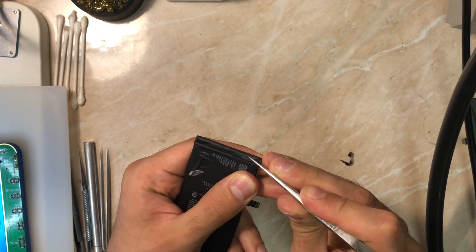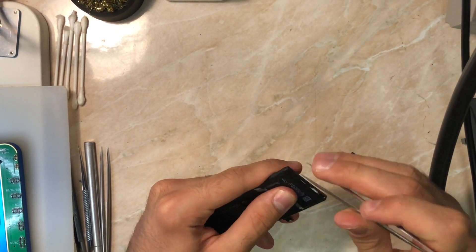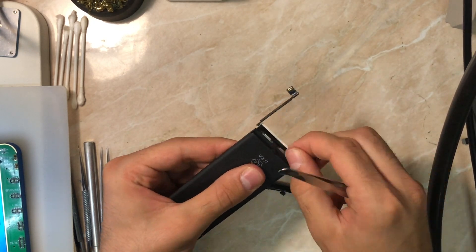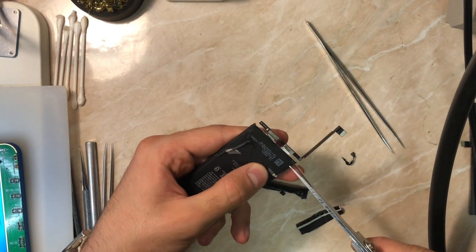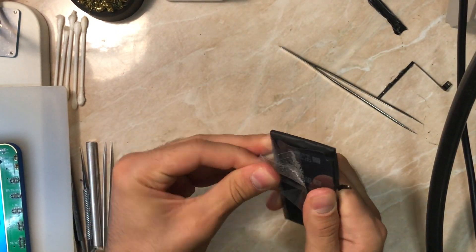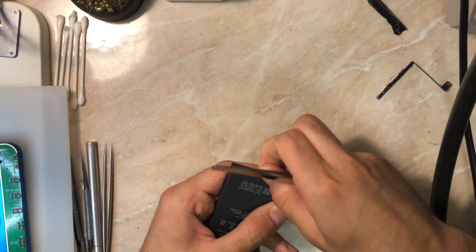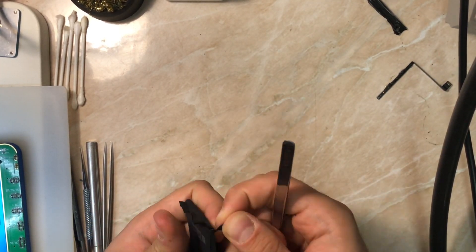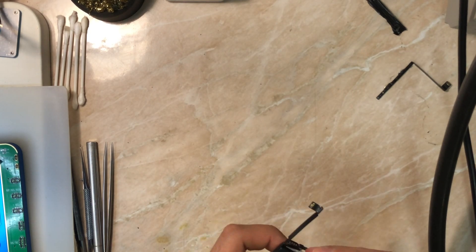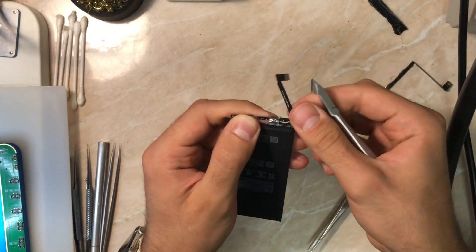We're going to remove the black sticker and desolder the BMS. What I like to do is cut the anode and the cathode first. Then we bring the new battery, also remove its black sticker, and remove the anode and cathode from the BMS to solder it with the original BMS using our special soldering iron. I'll catch you guys under the microscope.